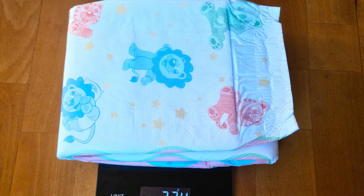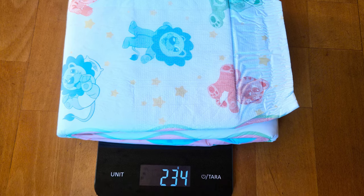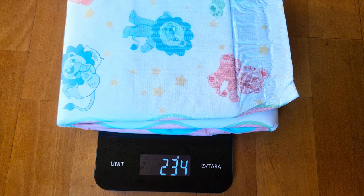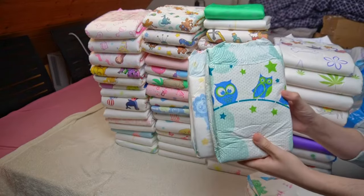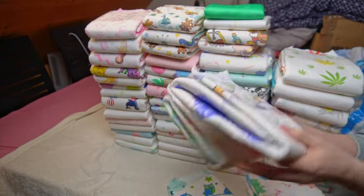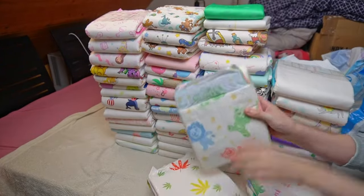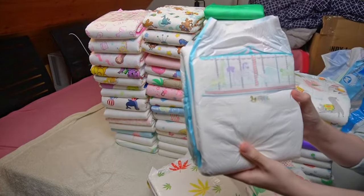A look at the scale confirms this. At 234 grams empty weight, it is well above the average of other diapers. Not every ABDL diaper contains this much material. However, it is not enough for first place — some are a little thicker, such as the Little Rascals or Tiny Tails, both of which I have already tested in practice.